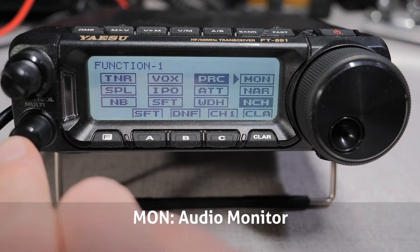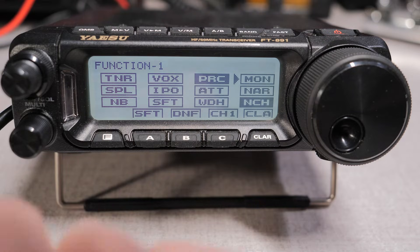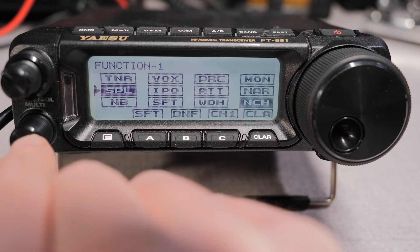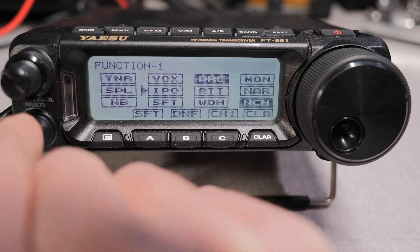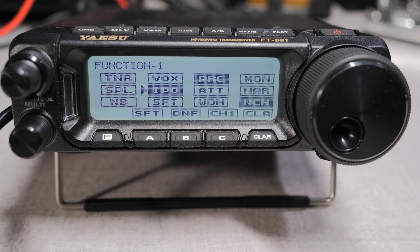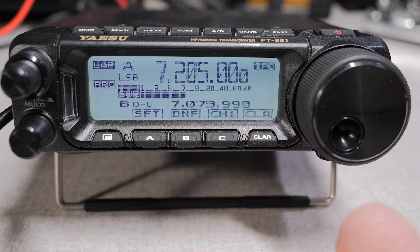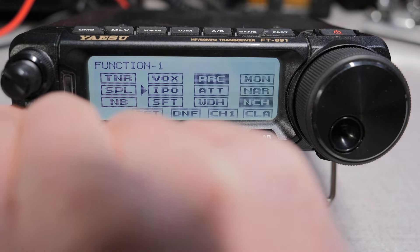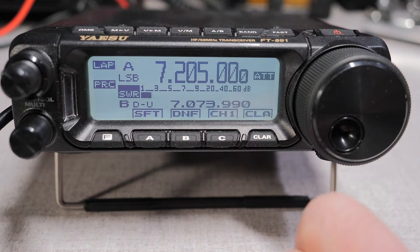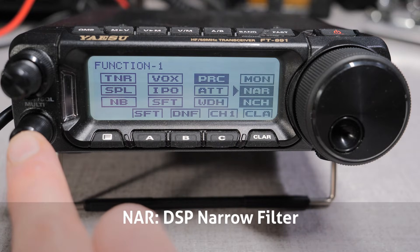Next is Monitor. This channels your transmitted audio to your headphones — handy for making audio adjustments. I usually leave the monitor off. SPL is for split operation. Enabling it will set an adjustable 5 kHz offset between your A and B VFOs. Some DX operations use split operation as a way of managing their pileups. IPO is called the Intercept Point Optimization — this is what Yaesu calls the internal receive pre-amplifier. It will amplify weak signals while minimizing strong signal overload. The FT-891 has only one IPO setting, either on or off. Conversely, ATT is attenuation, which will attenuate your front-end receiver by 12 dB. There is only one attenuation setting, either on or off. NAR is the one-touch narrow DSP filter.